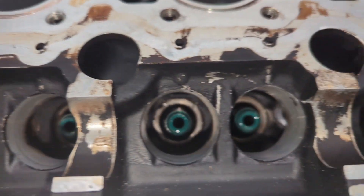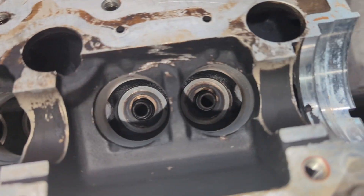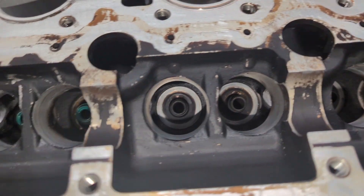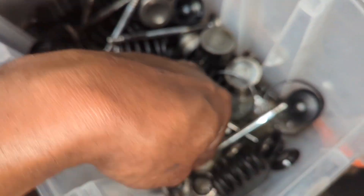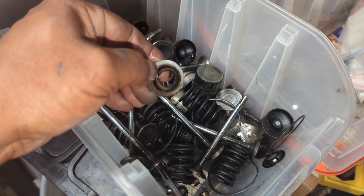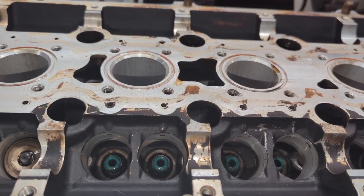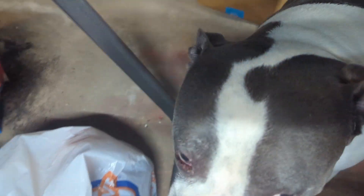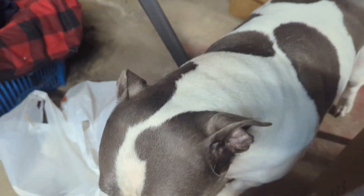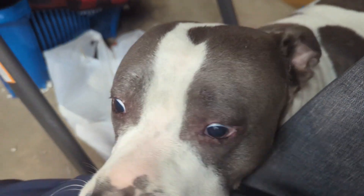I got those four valve stem seals installed. After putting the spring seat pieces in there, you put these in before you put the valves themselves in. And now I'll put the valves in. There's Ferildo, folks — that's right, his name is Ferildo. What are you doing, big boy? He came down here to say hi.